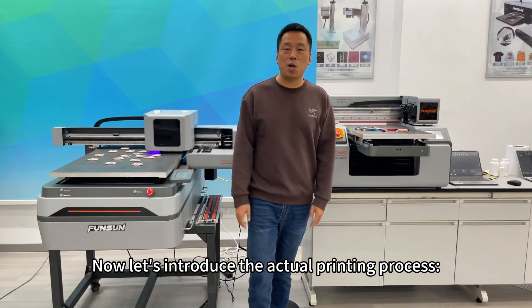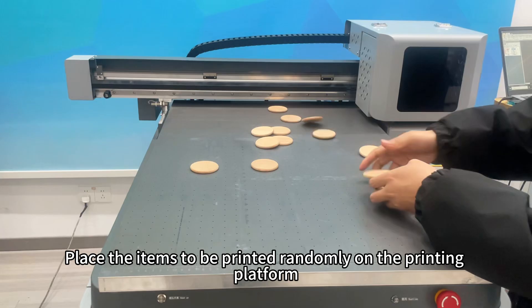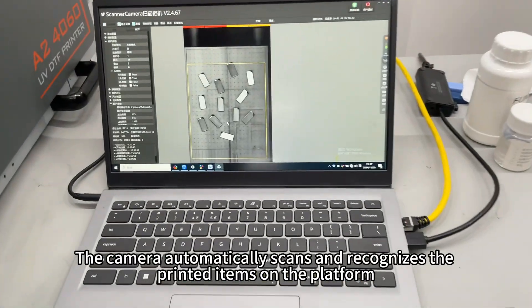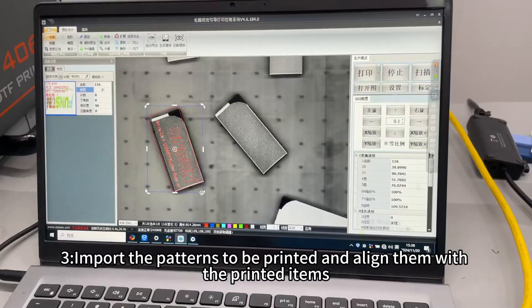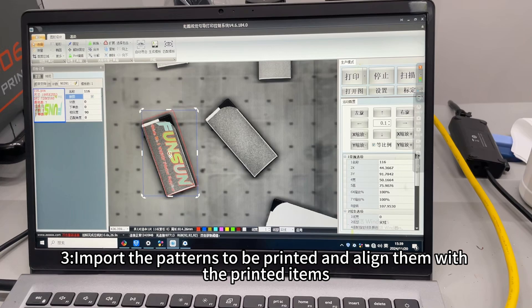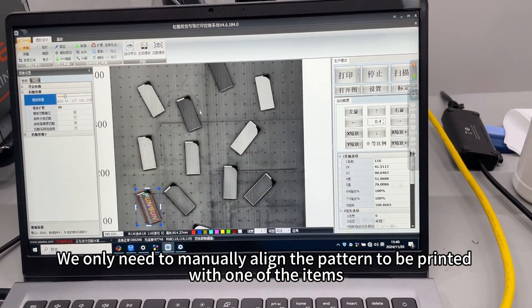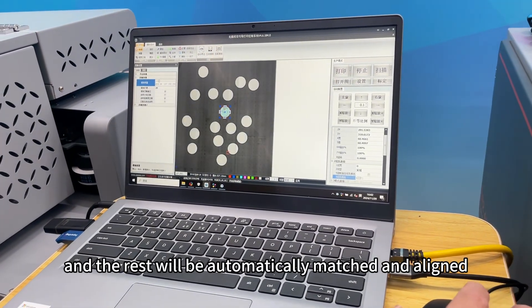Now let's introduce the actual printing process. Step 1: Place the items to be printed randomly on the printing platform. Step 2: The camera automatically scans and recognizes the printed items on the platform. Step 3: Import the patterns to be printed and align them with the printed items. We only need to manually align the pattern with one of the items, and the rest will be automatically matched and aligned.